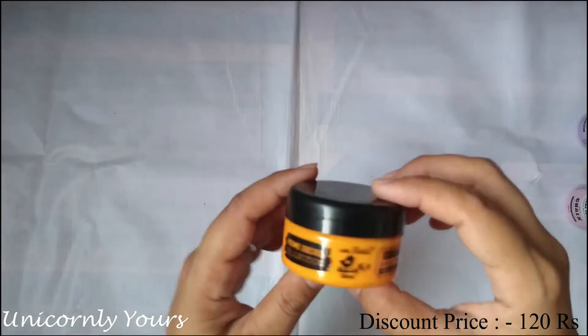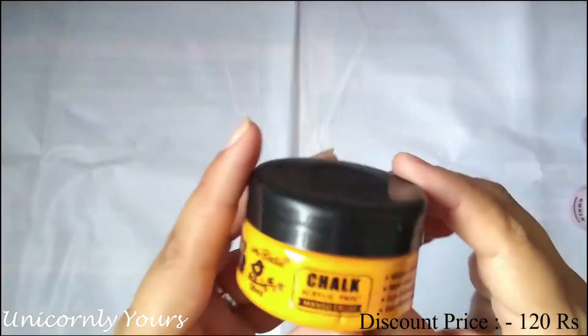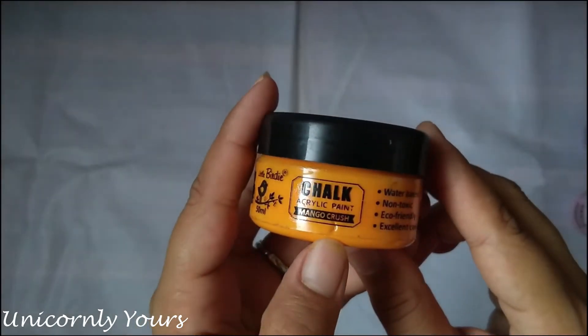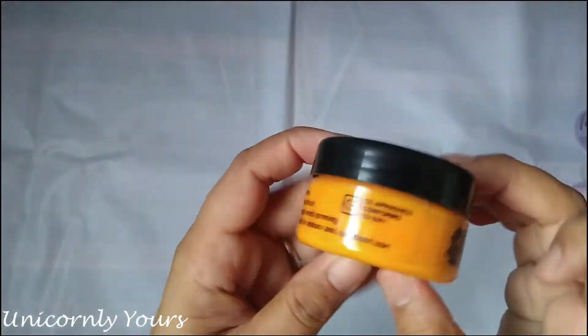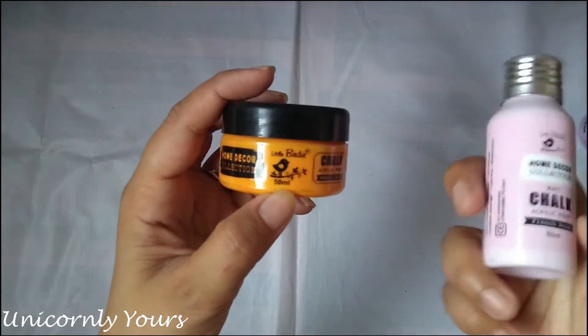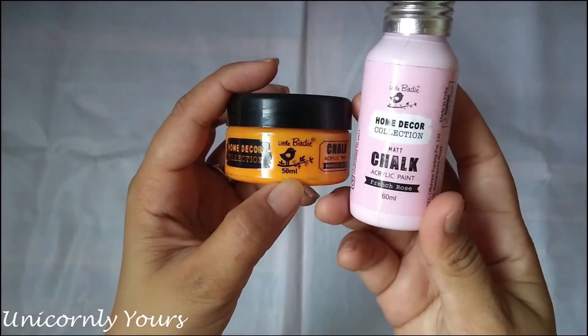The one over here is a different packaging while the other is the old packaging — both are at the same price, but there is a notable difference: the mango crush chalk paint is 50 ml while the other is 60 ml.